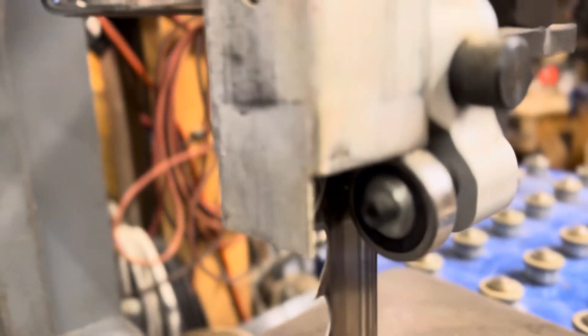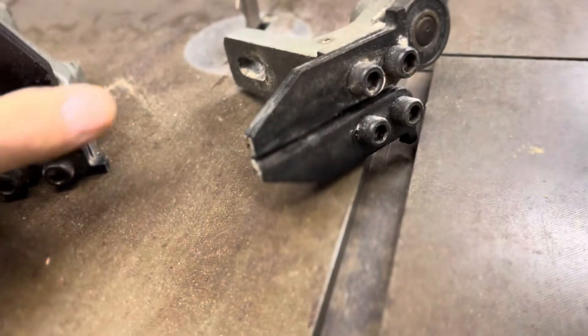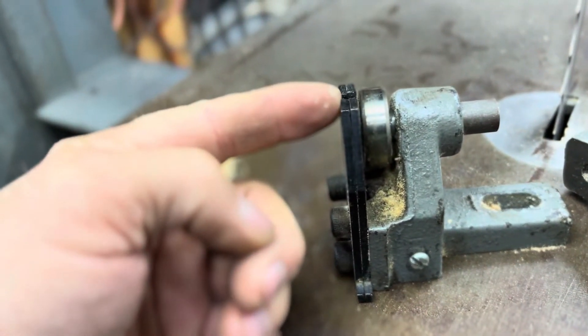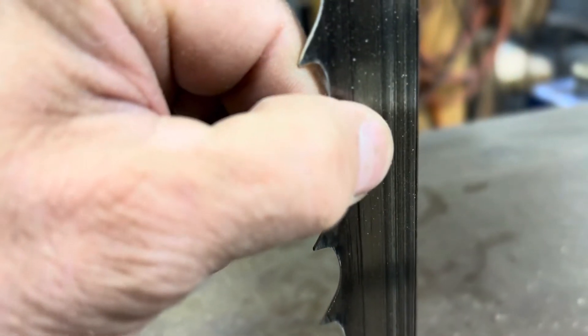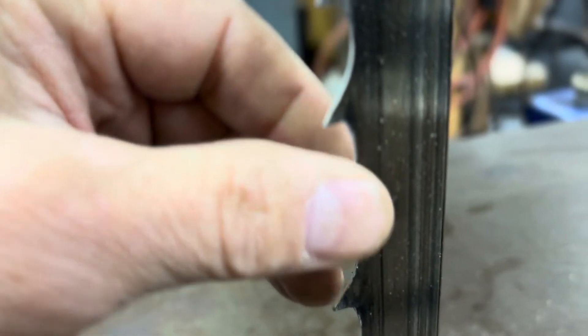We actually sharpened it on our bandsaw sharpener here. But what I wanted to talk about was changing out the guides. This is the new guide that we put on, and these are the old guides that we took off. With the old guides, as the blade was going through, we didn't really get much support on the blade for the 1-inch — we would only get into this area here, so the blade was able to twist and turn. What we wanted to do was better manage that, so that's why we ended up buying the Carter guides.